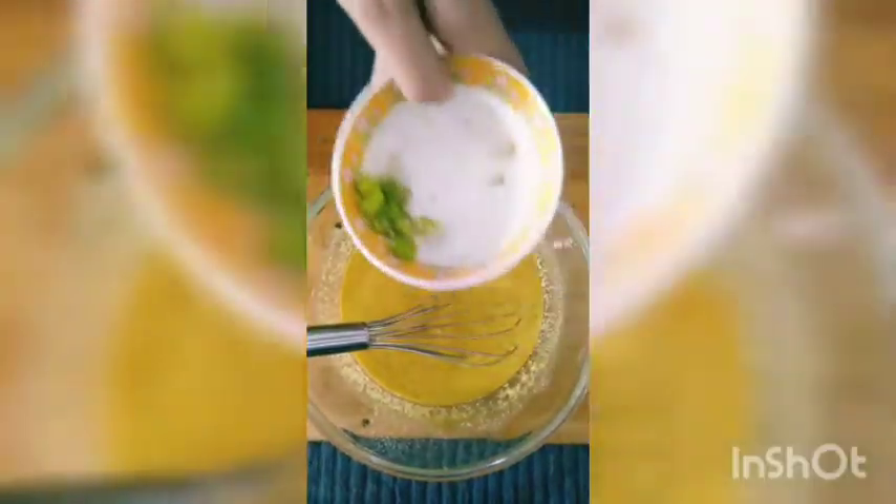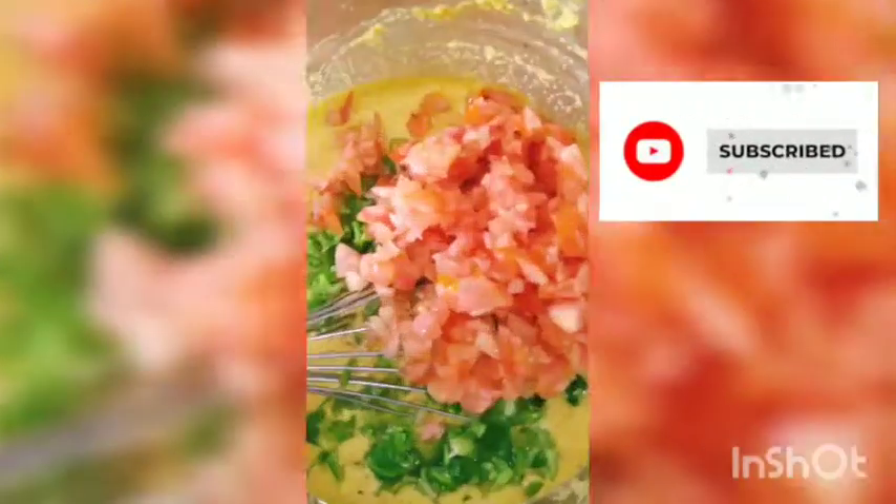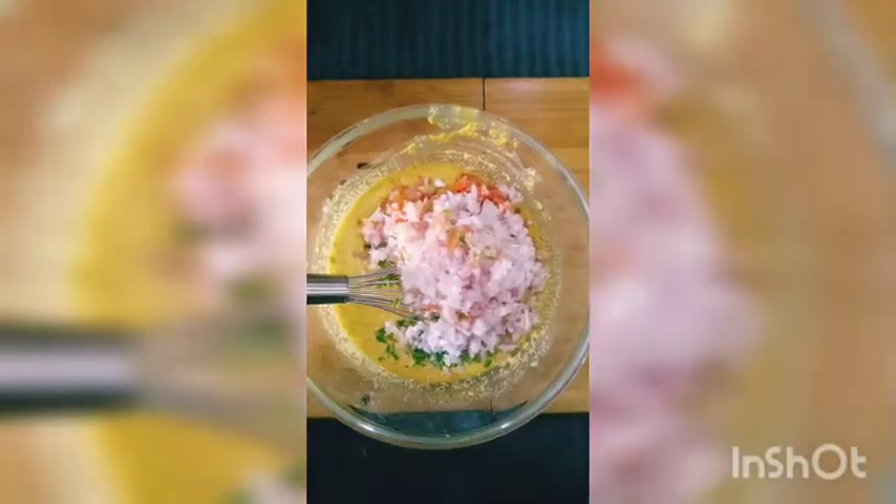Put it aside to rest for 15 minutes. After that, you will add a little green chili, then add a little capsicum, add a little tomatoes, add a little onions, and mix it well. You can take a bowl and stir it with the help of a whisk.